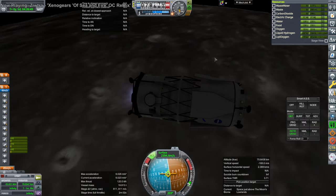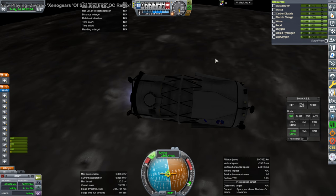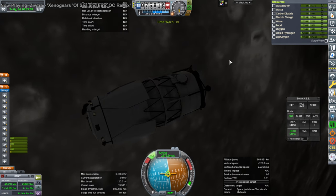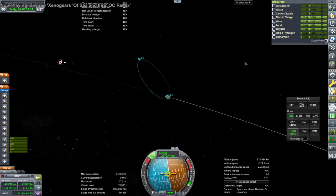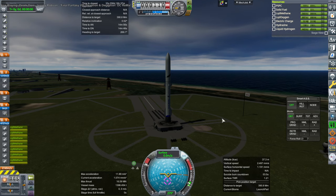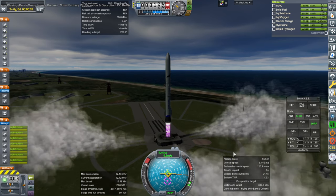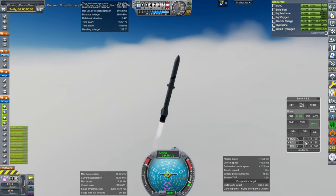Lunar Gateway could be used as a rendezvous point for everything to meet up — it's the station around the moon proposed by NASA — but we don't require that in this case. It's going to be captured into what is my best simulation of a near-rectilinear halo orbit, which Lunar Gateway would be in. Delta-v wise it'll be about the same going to and from that from the surface, so it's good enough.